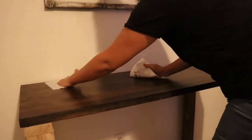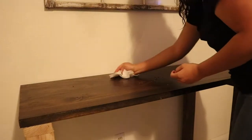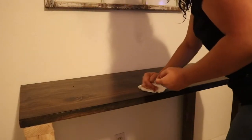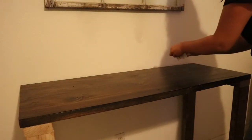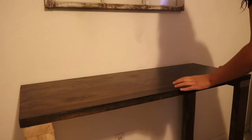The altar is very messy; it doesn't seem like it but it really is. I do use a lot of candles and I do use a lot of sage, also palo santo, so the ash accumulates over time.